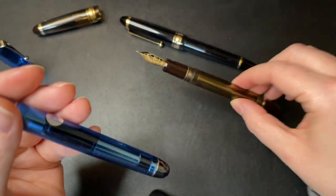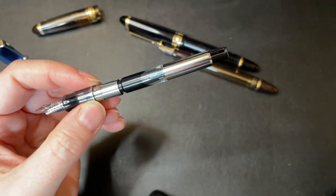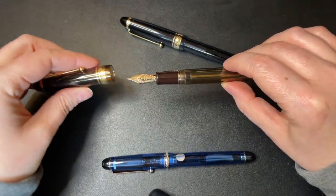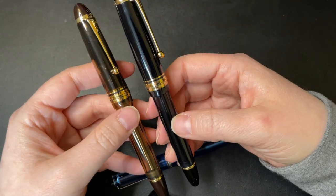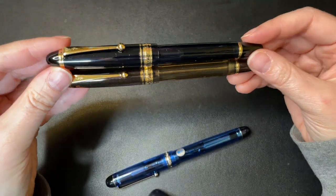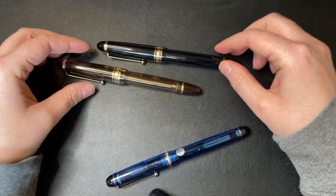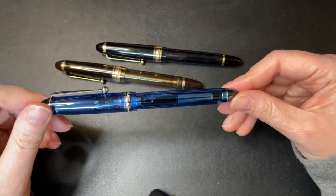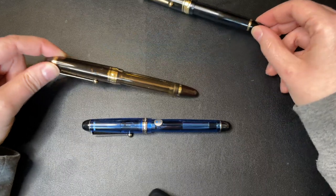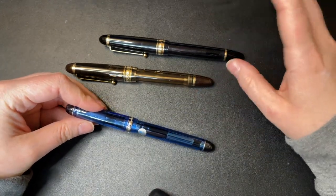The 823 is a vacuum fill while the 74 uses a converter - the CON-70 - which holds a pretty decent amount of ink. You can get the Custom 74 in a lot of colors, whereas the 823 only comes in the amber finish and the smoke finish. Both are now readily available in North America. In Japan you can get a completely clear demonstrator with zero color, but that's not currently available in North America.